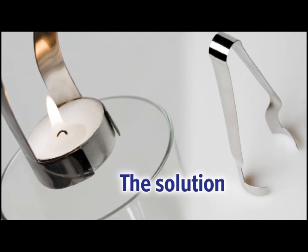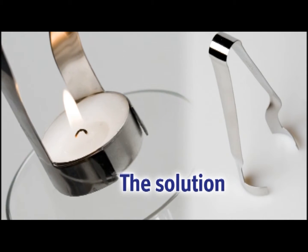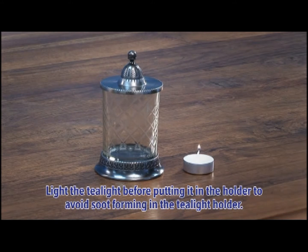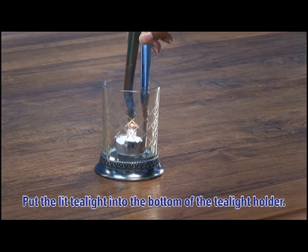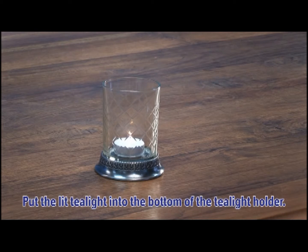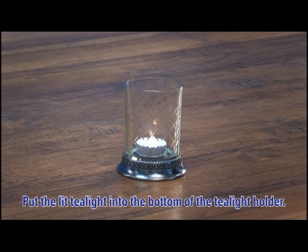The solution. The Waxy Taxi is very simple to use. Light the tea light before putting it in the holder to avoid soot forming in the tea light holder. Put the lit tea light into the bottom of the tea light holder.